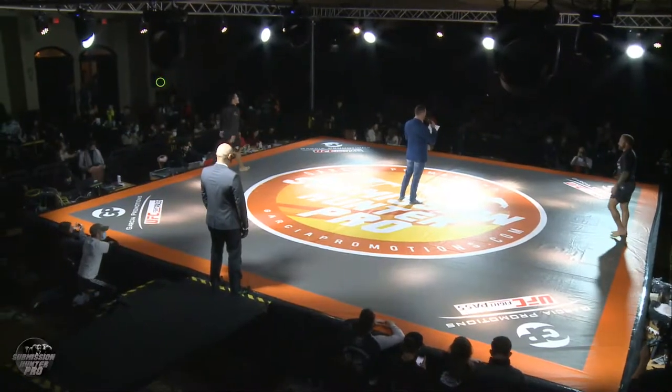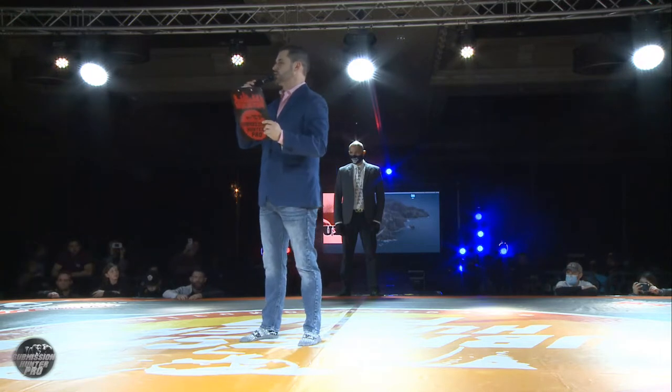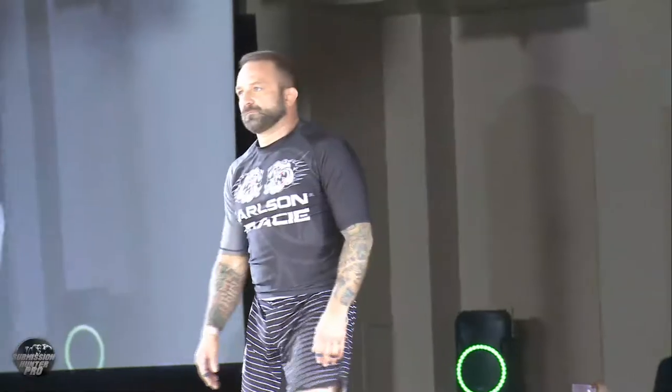And introducing his opponent, fighting out of the red corner, representing Carlson Gracie, this is Chad Robichaud!